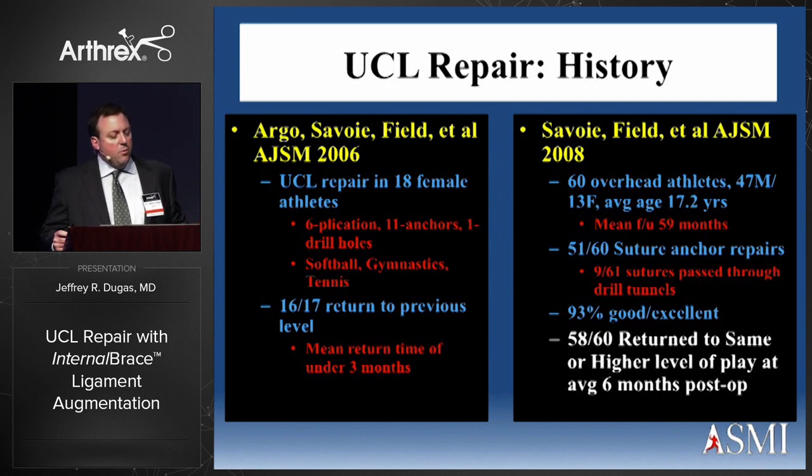It was another 15 years before Buddy Savoie published a series of articles in AJSM — first in female athletes, then in male overhead athletes. The 2008 article is interesting in that this was predominantly a group of overhead throwers. Most of them — about 51 — were treated with suture anchors, and nine with sutures through drill holes. But 93% good and excellent results, and 58 out of 60 returned to the same or higher level of play at an average of six months postoperatively, including a number of Division I college baseball pitchers. This is an article we haven't paid enough attention to.